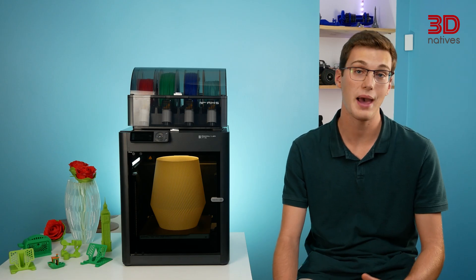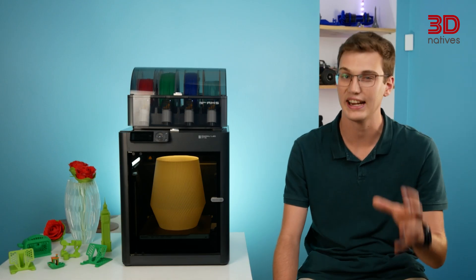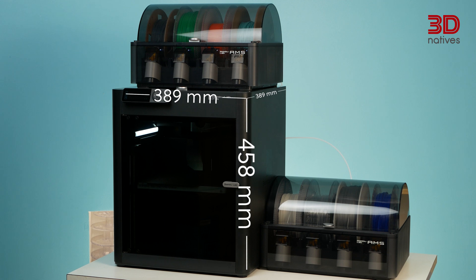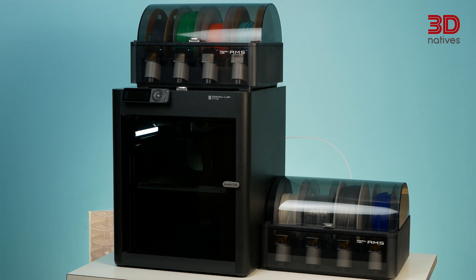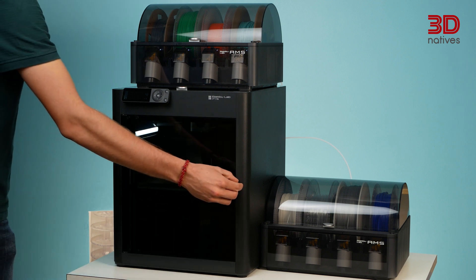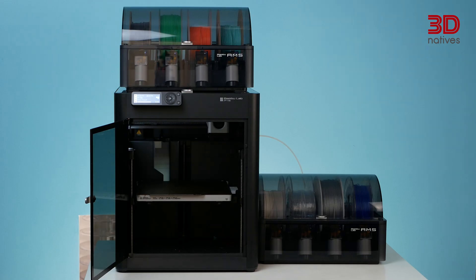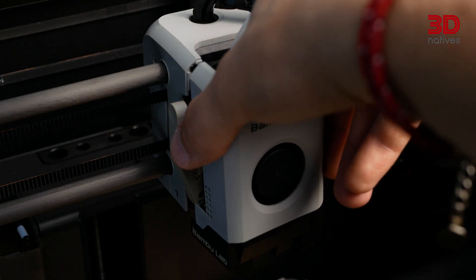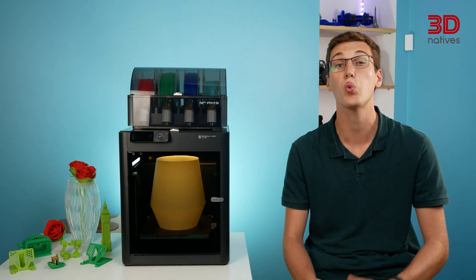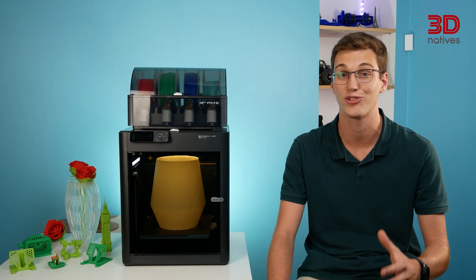Now that we have introduced you to Bambu Lab and the P1S, let's get more technical by taking a look at its specs. The four Bambu Lab printers share most of the same components. The P1S, along with the others, has an overall footprint of 389x389x458mm, and comes with a welded steel chassis providing a build volume of 256mm³, which is decent but relatively small compared to the market standard. They are all equipped with a CoreXY motion system and a proprietary hotend which rides on a carbon rod, reducing the weight of the gantry, theoretically enabling accelerations of up to 20,000mm per second squared during printing.